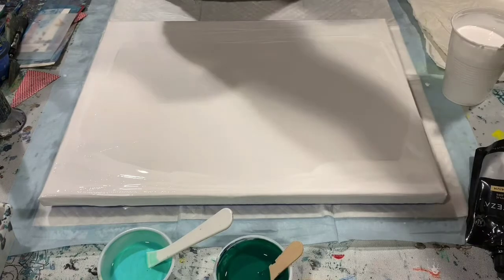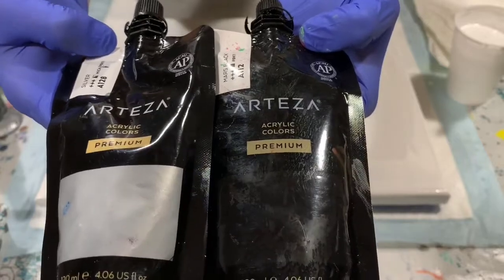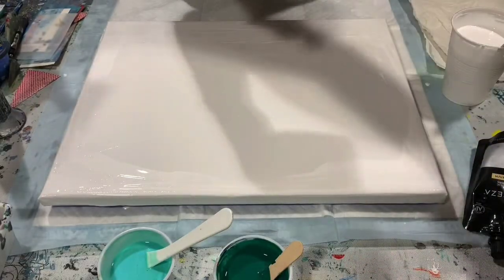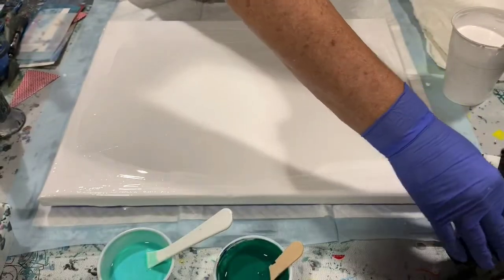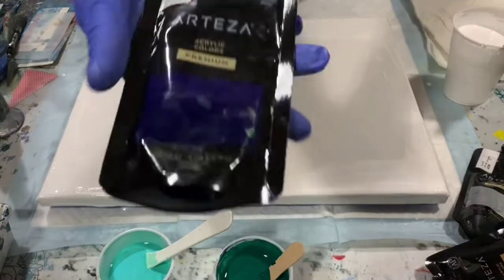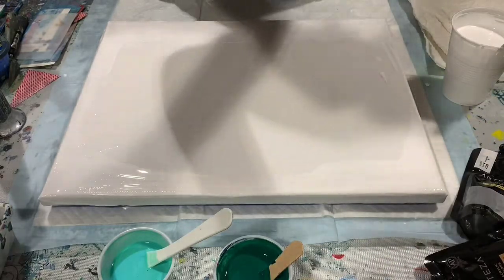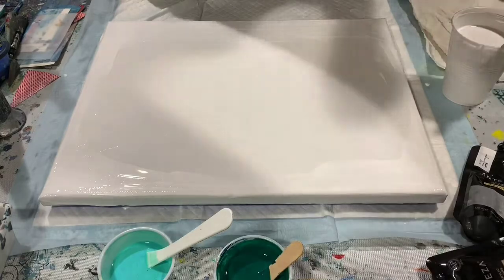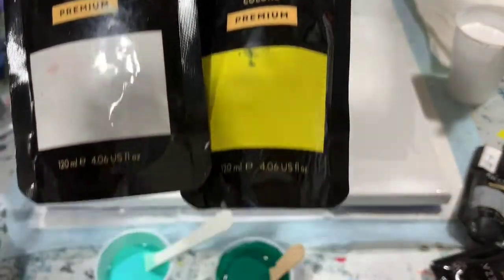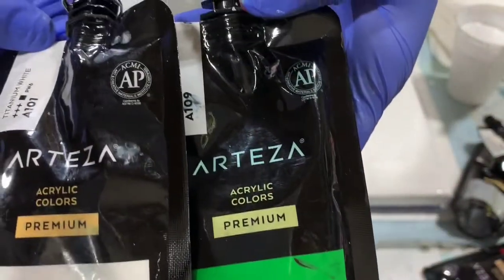Let's go over my paints today. First, I took Mars Black and mixed it 50/50 with Arteza silver. Then I took Crimson Red Arteza and mixed it with silver 50/50. I also have Phthalo Blue Arteza just by itself, and then I mixed Phthalo Blue with pale green. I have lemon yellow mixed with white, and lastly pale green mixed with white to lighten it up a little bit.